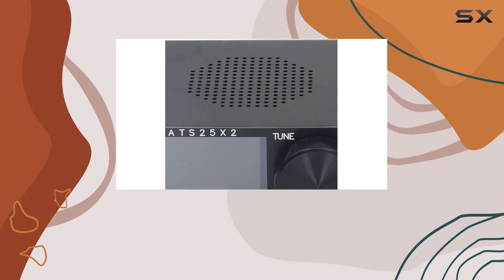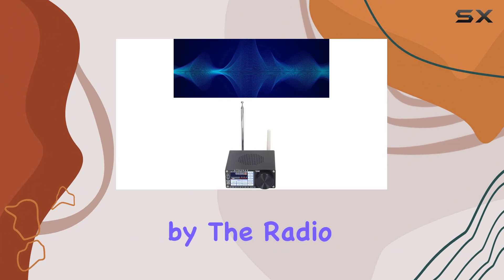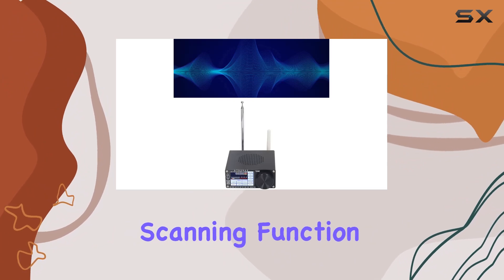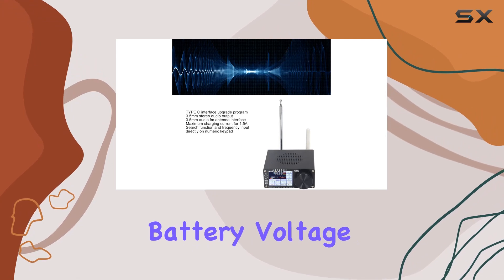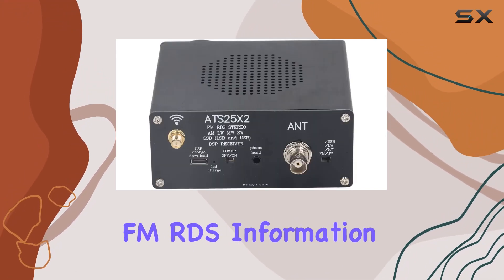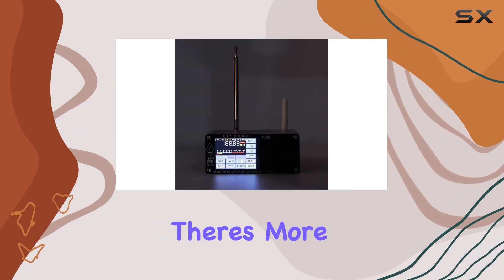The touchscreen contributes to a smoother data reading experience, and the clear display is further complemented by the radio frequency spectrum scanning function. You can adjust or turn off the backlight brightness, check battery voltage percentage, access FM RDS information, and even the Wi-Fi network timing.